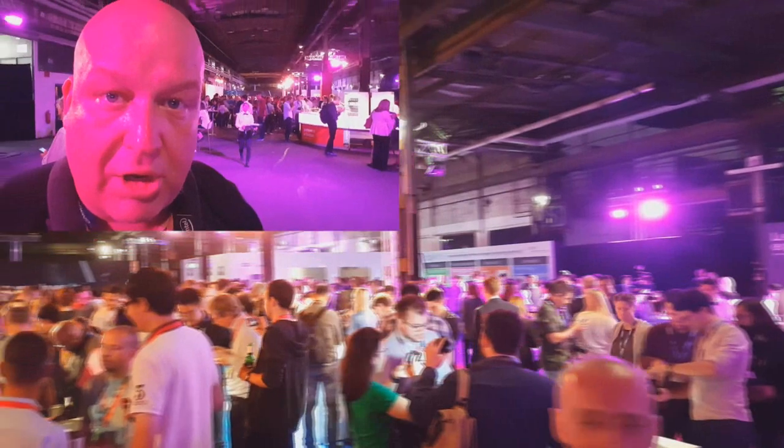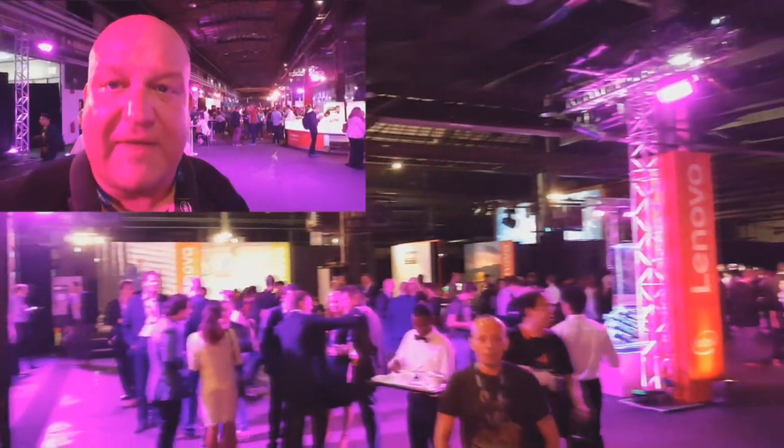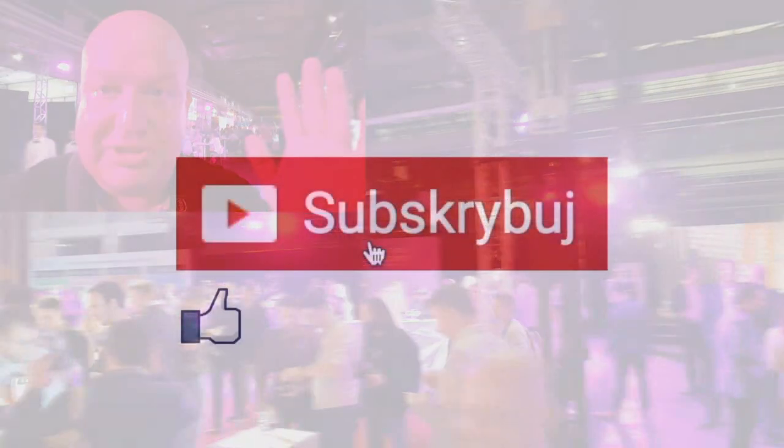To tyle jeżeli chodzi o konferencję Lenovo i Motorola. Specyfikacje telefonów znajdziecie na stronie www.mgsm.pl. Cześć!